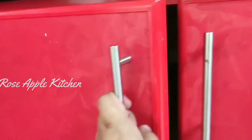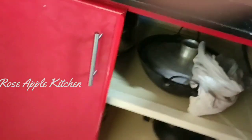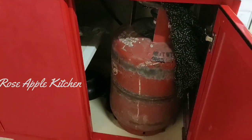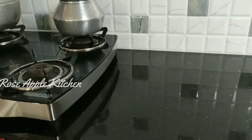Let's take a look at the last cup of tea.